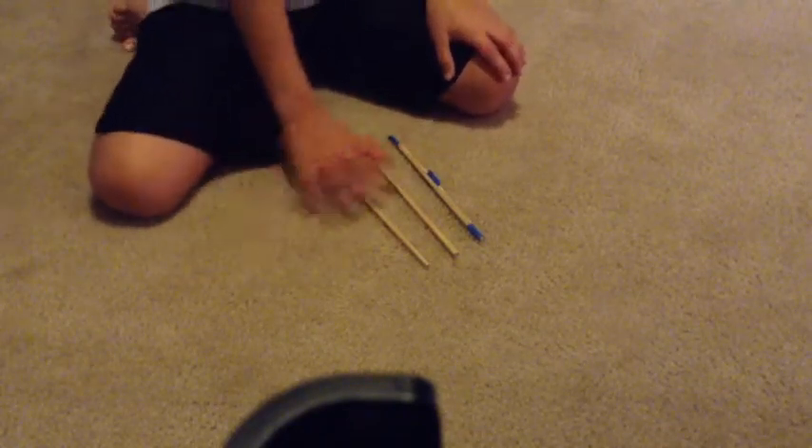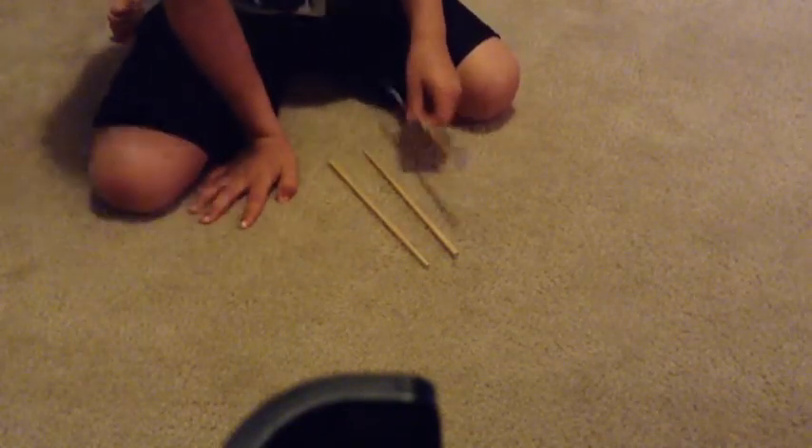However many arrows you want is how many you'll need. First, you want to start off with the rubber band. You want to put it up over the top, as you can see right there, and then you're going to put tape around it like that. You're going to do the same thing for the other side, and then you're going to put tape right here for the little sling thing so you can rest your arrow in that.